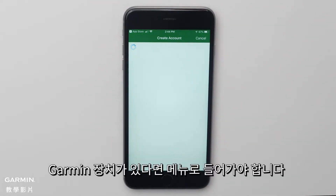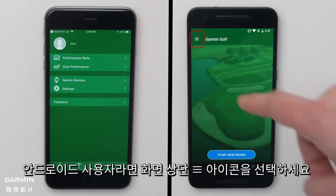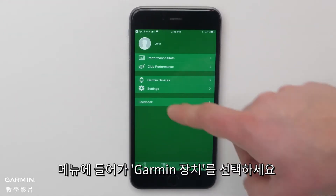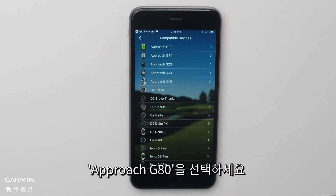If you already have a Garmin device, open the Settings menu. To open this menu on an Apple smartphone, touch More at the bottom of the screen. If you are using an Android smartphone, touch the three bars at the top of the screen. Touch Garmin Devices from the menu. Then, touch Add Device and select the Approach G80 from the list.